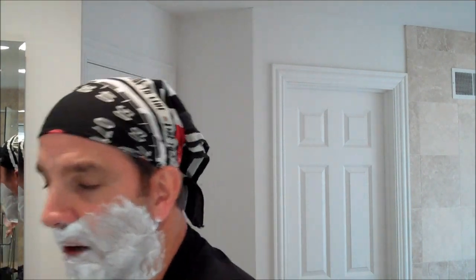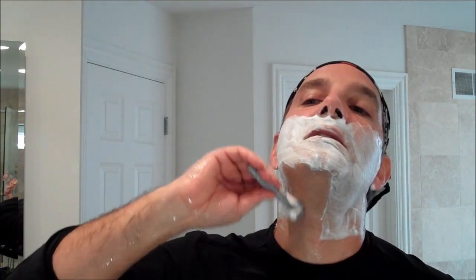That's the second pass complete. For the third and final pass, I'll start at the neck and work my way up. One great thing about this razor is the grip — the knurled barrel is just so easy to hold on to, even with wet hands. The weight of the razor is generally good enough to get the job done without needing heavy pressure. I'll go against the grain on this final pass because I'm looking for a nice smooth shave.